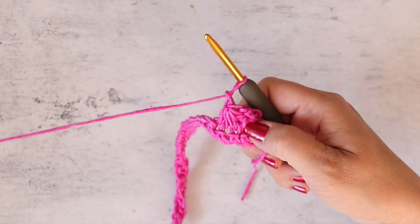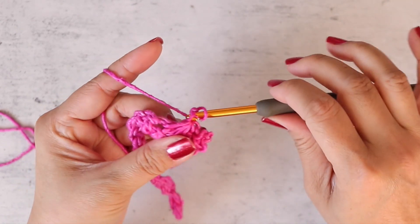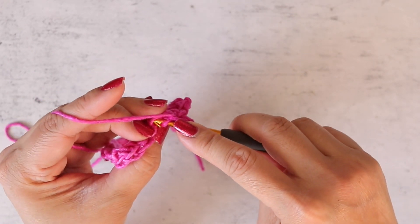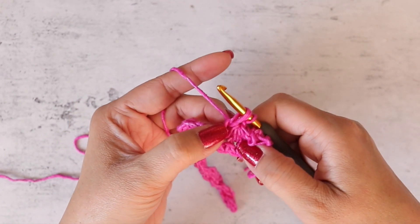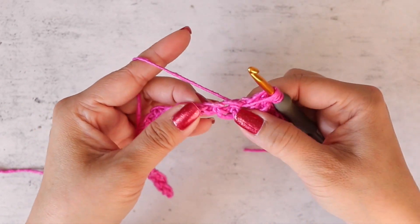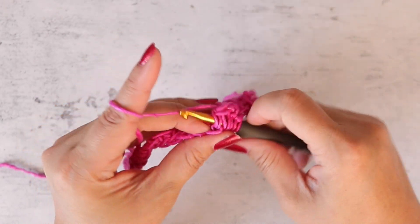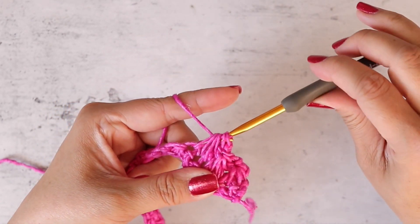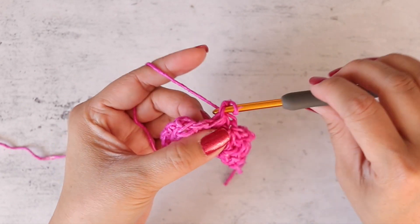Repeat that last daisy stitch all the way to the end. You always start with the chain one space — pull up a loop — then into the side spike here, going through both loops, pull up a loop. Into the same stitch as your last spike, pull up a loop, and into the next two stitches one loop each. Make sure you have six loops on your hook, yarn over and pull through six loops, chain one to secure. Repeat all the way across.